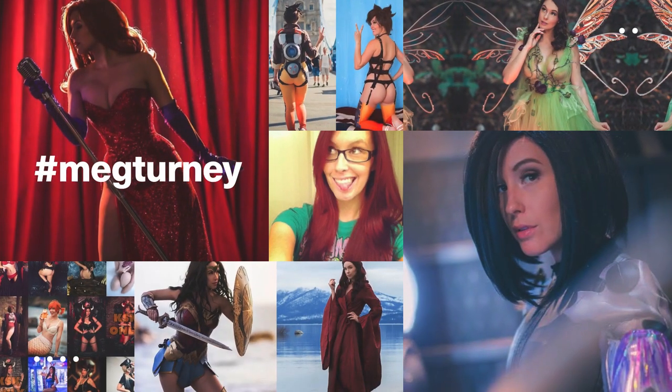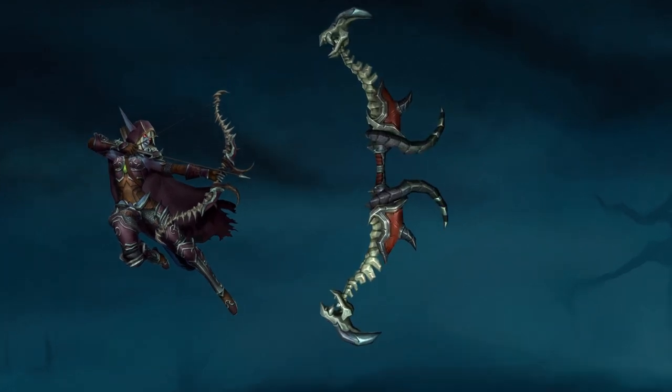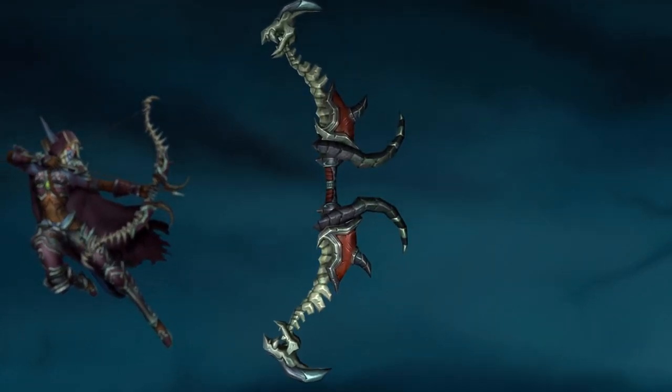A while back Meg Turney, who is a well-known cosplay model, asked me to make her a prop for her Sylvanas Windrunner costume from the video game World of Warcraft. For this look she wanted the longbow from the Legion expansion, which appears to be made out of a spine ending on each side with a bird skull.